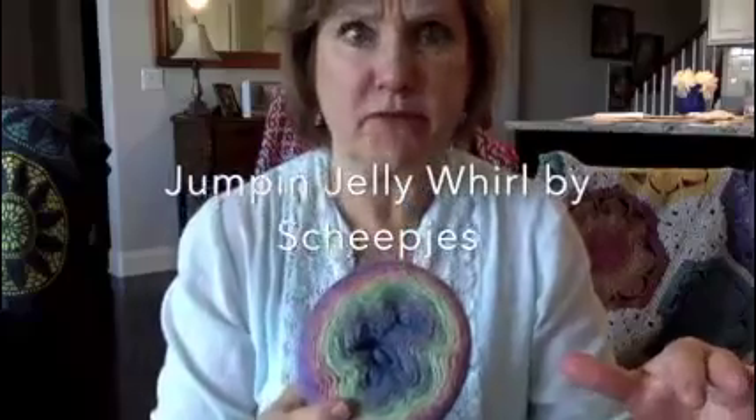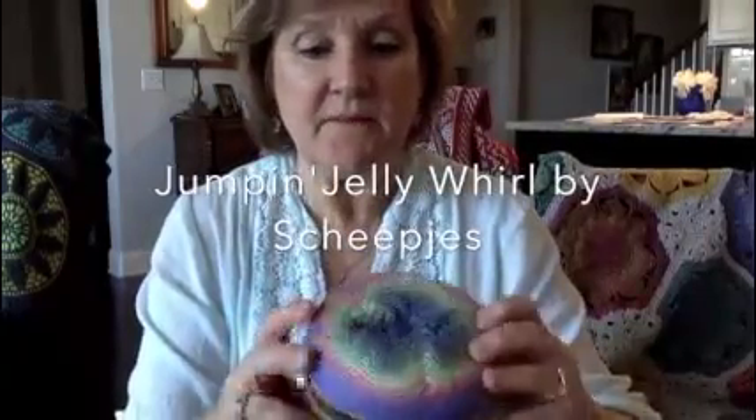I think the one I used is called Jumpin' Jelly Bean or something like that. It's all cotton and it's very fine yarn, so I wasn't that excited about using it at first. But as I got into the project, I really loved it. I love cotton — if I'm going to put something next to my skin or wear it, it's going to be cotton. This is a really nice yarn to work with. So those are my top three favorites that I've made over the last couple of years.